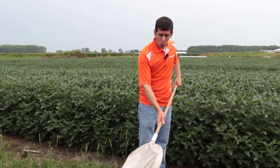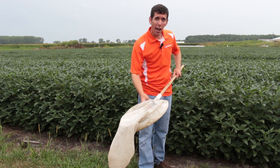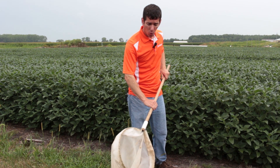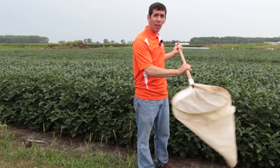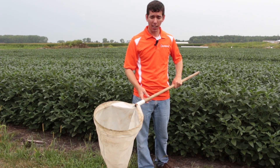You don't want to swing your net through in a way where the insects can fall out in front of the net. You actually want to make sure that the angle of the net is either even or a little bit in front of the direction you're sweeping, so that you actually catch the insects that are falling down off of that canopy.